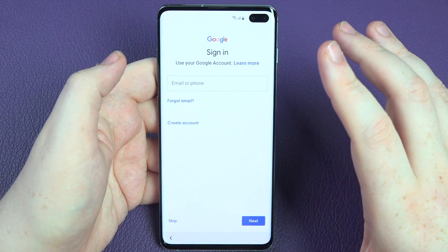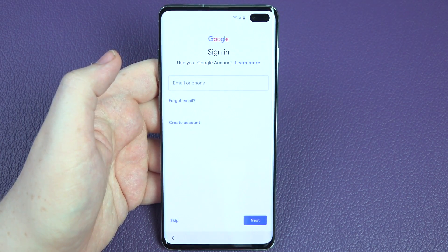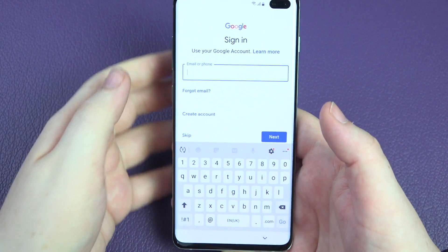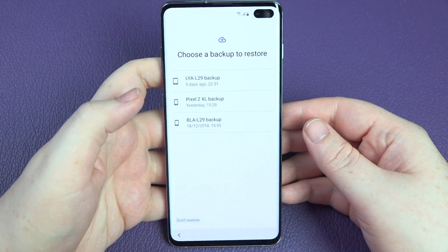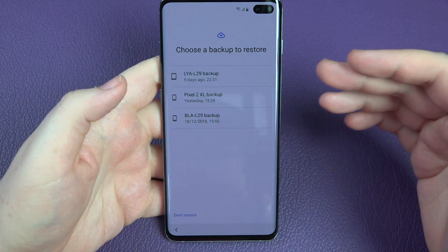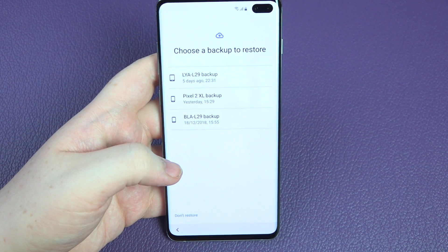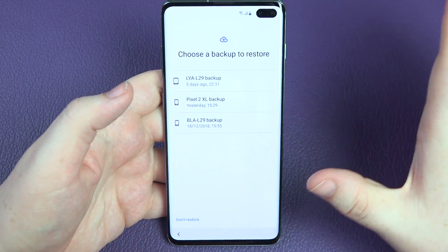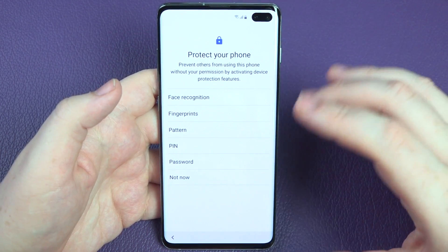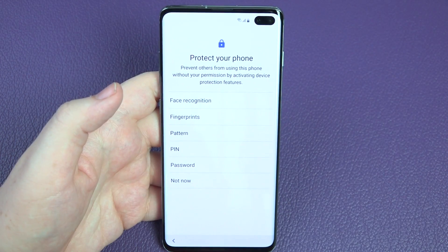At this point if it's your first ever Android phone, this is where you can create a Google account. You don't technically need one, but honestly you really do need a Google account to use an Android phone. I'm logging into my Google account now. It wants to know if I want to restore from a previous phone — it's showing three phones linked to my account, looks like my Pixel 2 and Mate 20 Pro. I'm going to set up as a brand new device so there's no confusion from a restore. Starting fresh and I'll transfer stuff over as I need it.